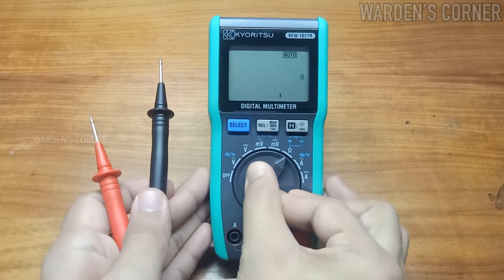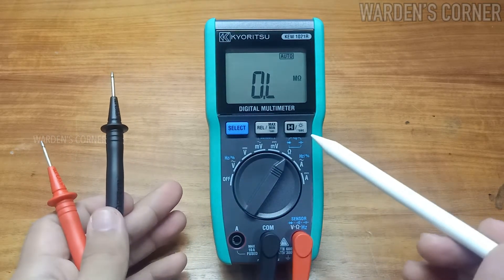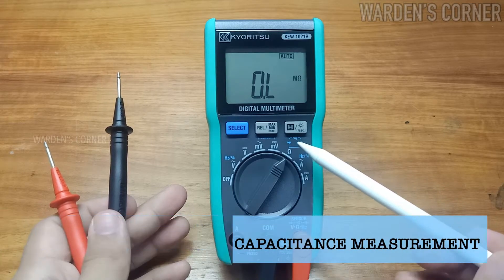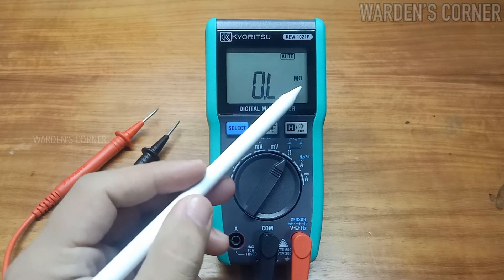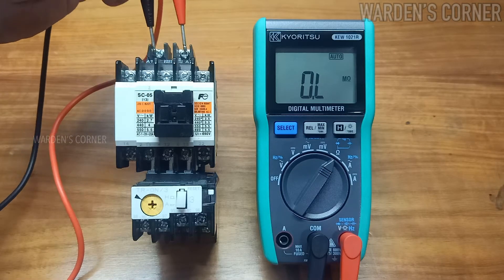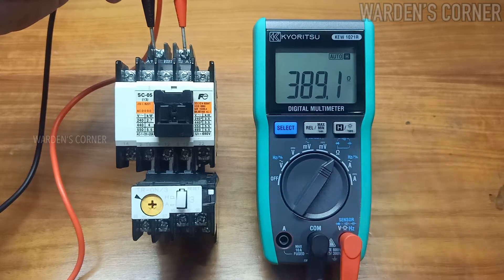Next, set our multimeter to ohmmeter range. There are four sets of measurement available: resistance checking, diode measurement, capacitance measurement, and continuity check. In resistance measurement, an omega sign will appear on the LCD. Let's check the coil resistance of this magnetic contactor. The reading shows 389.1 ohms for the magnetic coil.